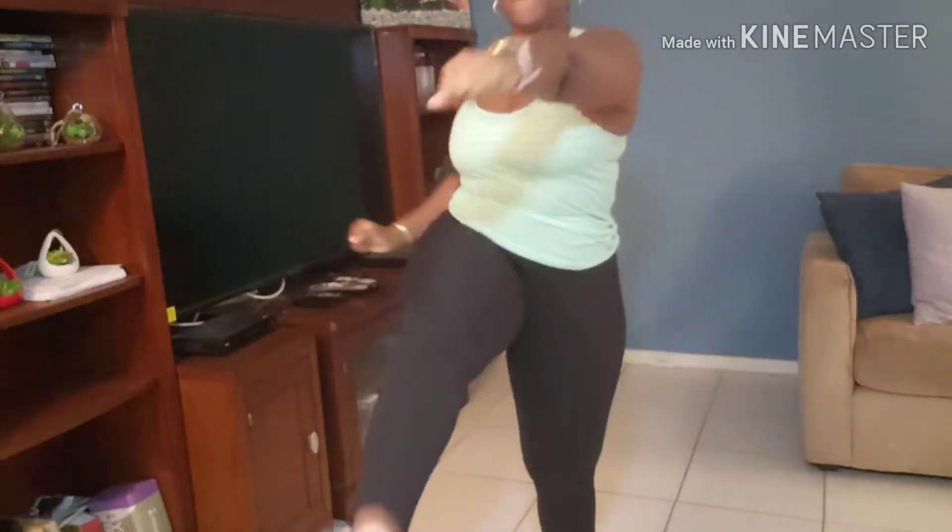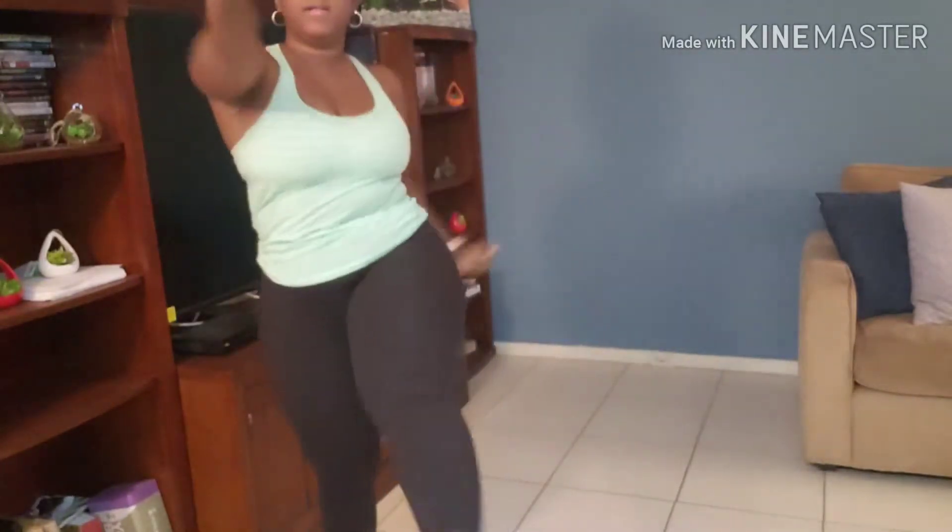So remember, it's squat-kick, squat-kick. We're going to do 10 in total, but when you do it on your own, do 10 each leg. Let's go — legs up as high as you can. It's feeling good, feeling great.